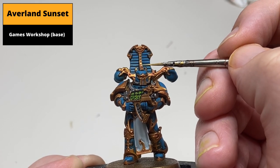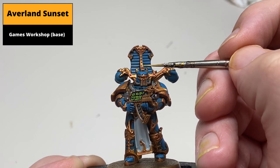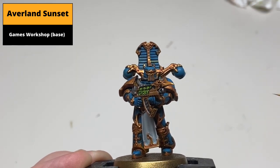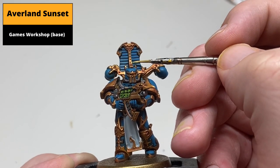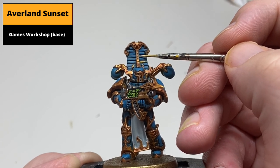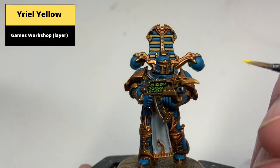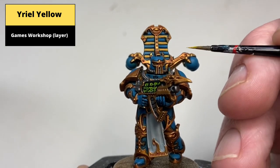Paint the areas to be yellow on the model — namely the alternate stripes on the helmet — with Averland Sunset. Two to three coats will be needed to get an even finish over a darker color; take your time and try to keep the layers as thin as possible to avoid build-up. Then use Yriel Yellow to paint over these areas to brighten them up.